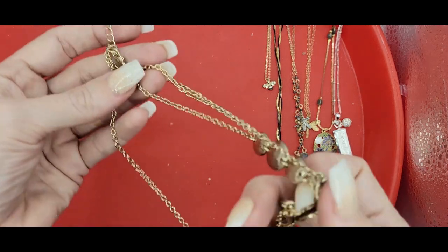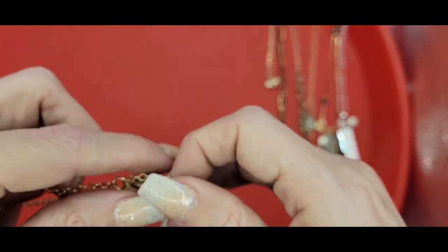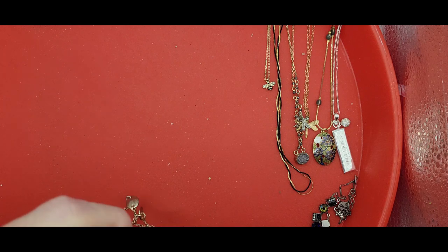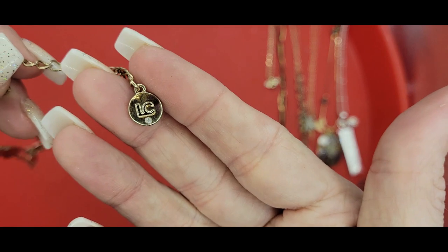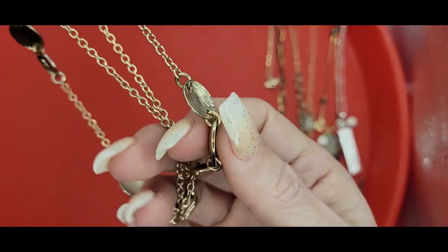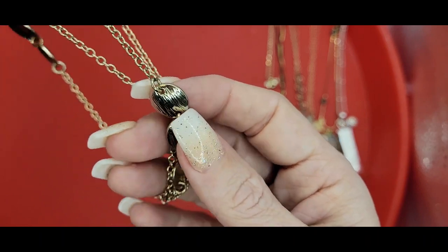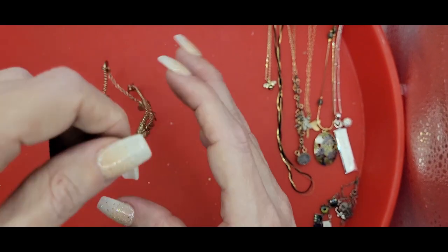Moving right along, we've got some metal discs on a multi-chain. It is a collar necklace with about a 2-inch extender. And it is Liz Claiborne. And these are just textured ovals, and that's gold tone — that's kind of nice. I like that. Simple yet elegant.